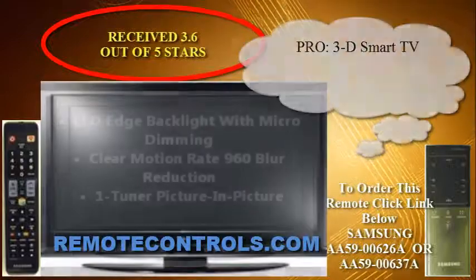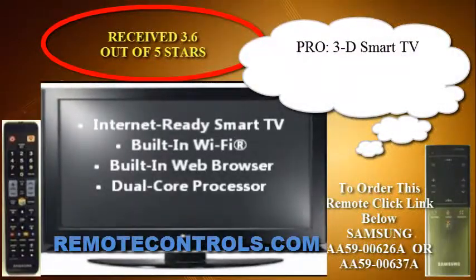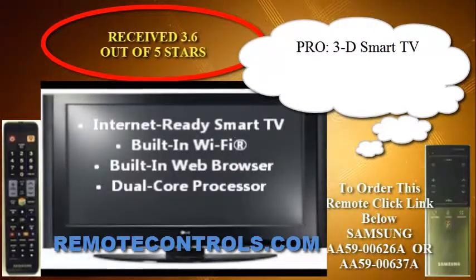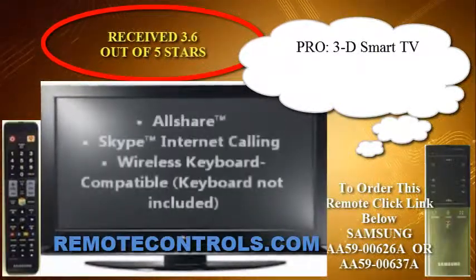Since the TV is so pricey, it would only make sense for one to buy this TV to have it last a long time, but reviewers reported problems with the TV as early as within the first two weeks of owning it.